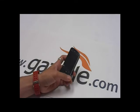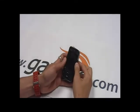Hello, this is Anthony back at the Gazelle Gadget Lab. Today we have the new Nokia N86 8 megapixel phone.